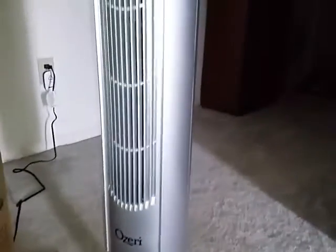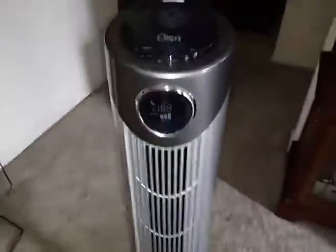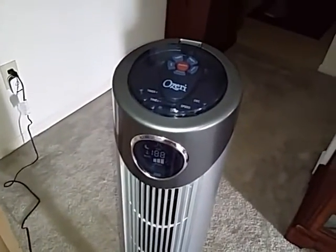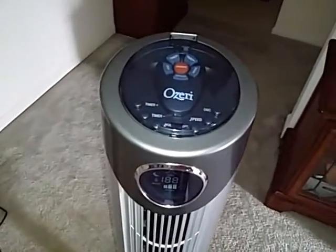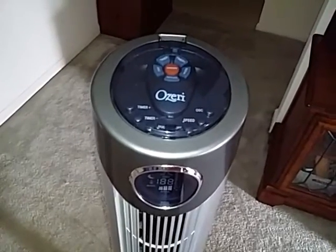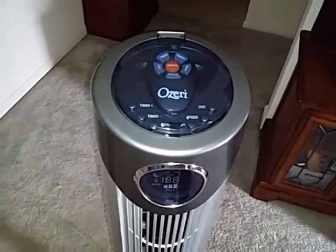Other than that, the fan comes completely assembled. This fan is very quiet when it's on. There's no odor or anything from the motor, so you don't have to worry about any strong electrical smell. The fan is quiet and produces no smell at all.